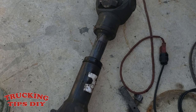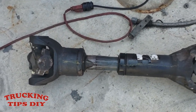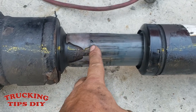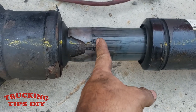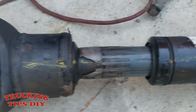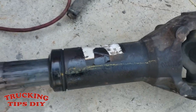I went to the dealer to see how much the part was, and it's like two thousand and three hundred dollars. We noticed that the plastic started to expand, so we're gonna go ahead and cut this piece of plastic from here to the top just to see how corroded it is in there, and hopefully we can save this shaft.